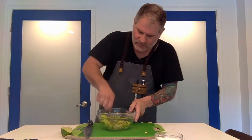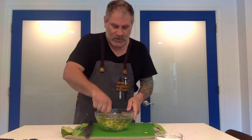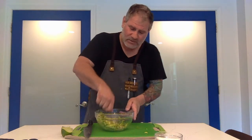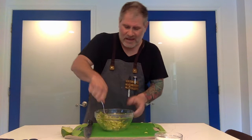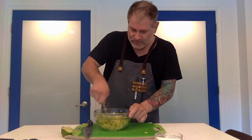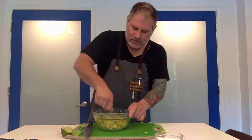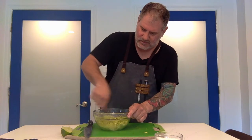Now we're just going to take these and smash it up a little bit. You can go as chunky as you want, you can go as creamy as you want. I know some people have a tendency to blend it a little bit. I like mine a little chunkier — and it's for me, it's not for anyone else. So I'm just going to give it a rough little smash here. A fork works just fine.